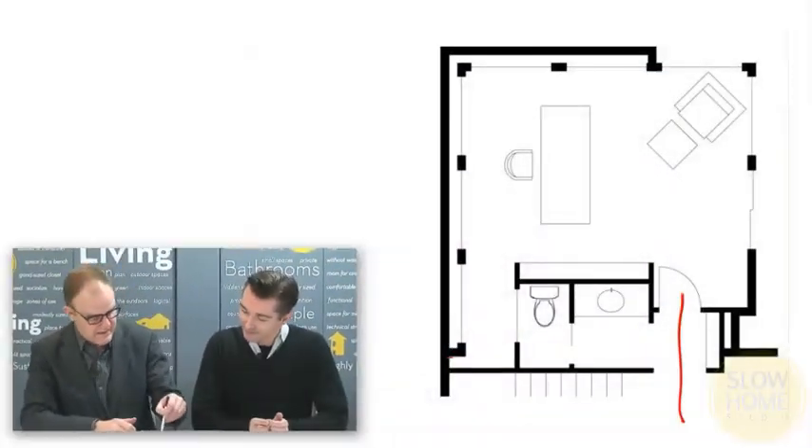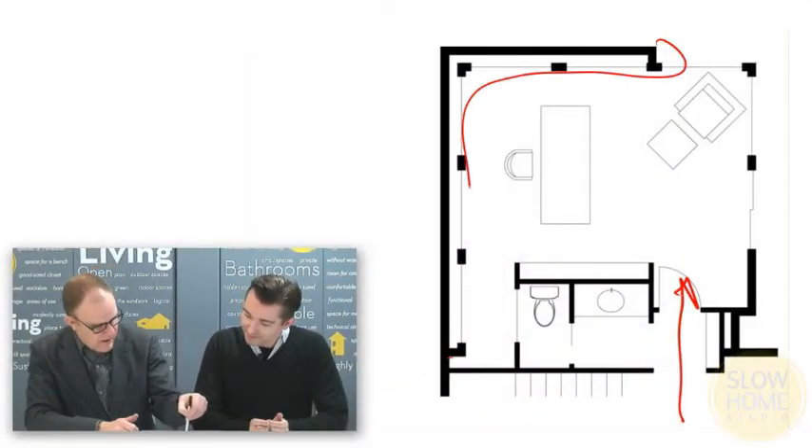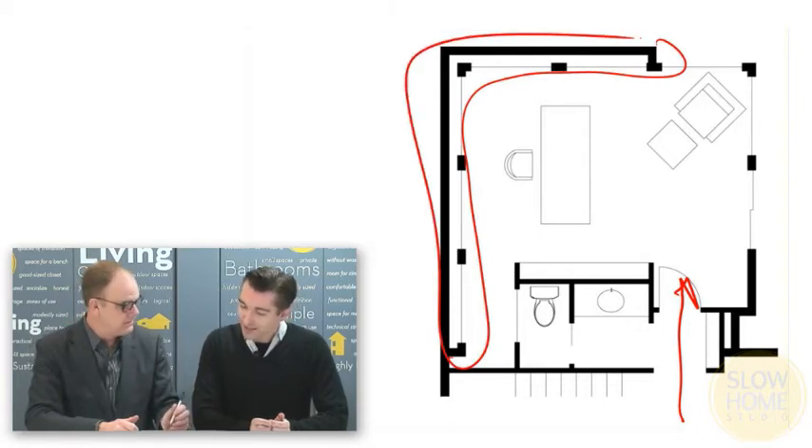Welcome to the Slow Home Studio. Today we're going to be looking at three innovative ways to detail a bookcase. We're going to be using one of our own projects from the past — a standalone library that connects into the house. What we really want to talk about is this part of the house.